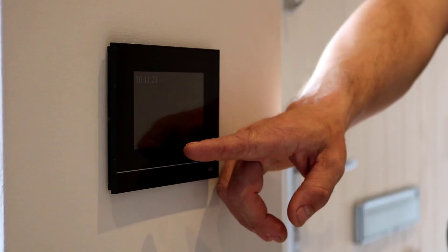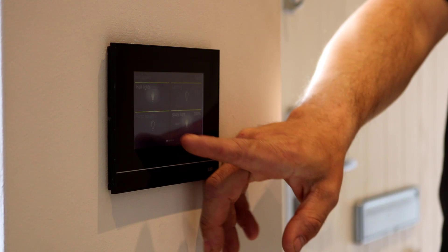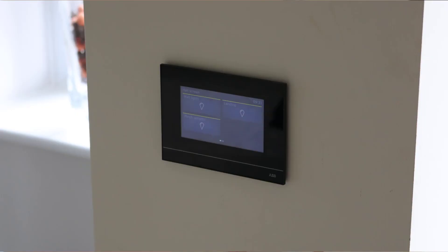Here we have the 4.3 inch touchscreen. From here we can control the whole house via scenes that we can customise. We can control lighting, temperature and sound. We can scroll across pages — it allows you to have four pages, each with lighting and scenes on.